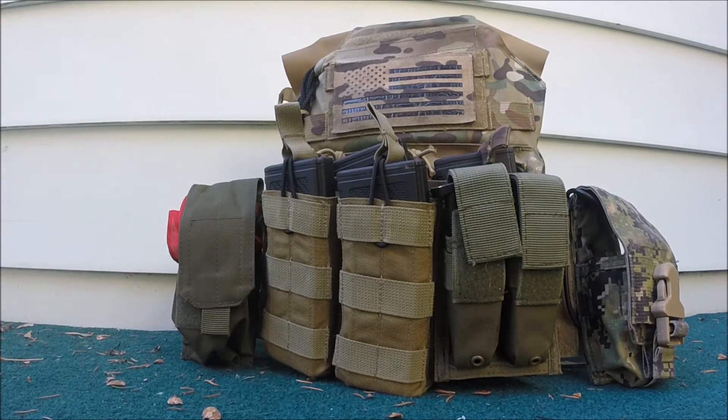On the right side of the carrier, I have a smoke grenade pouch — I don't remember who makes it. It either holds a Thunderbee or my dead rag, depending on where I'm playing and if they allow them or not.